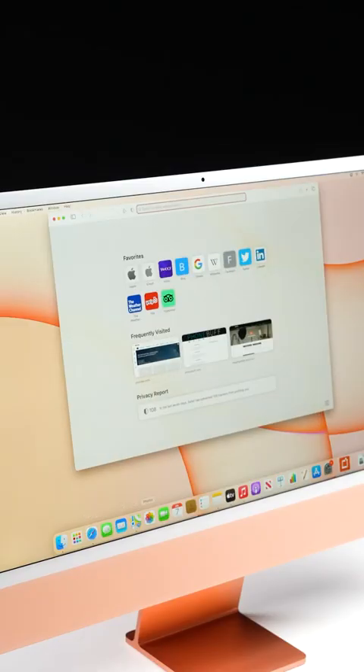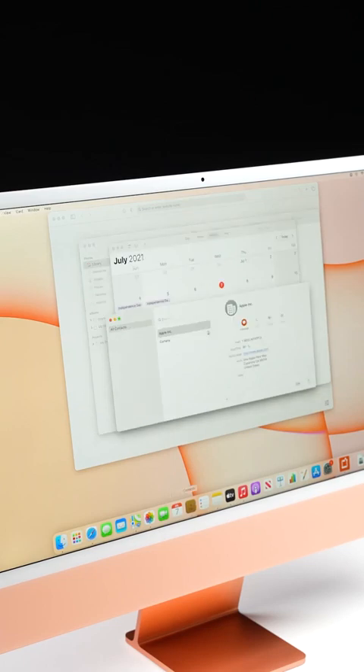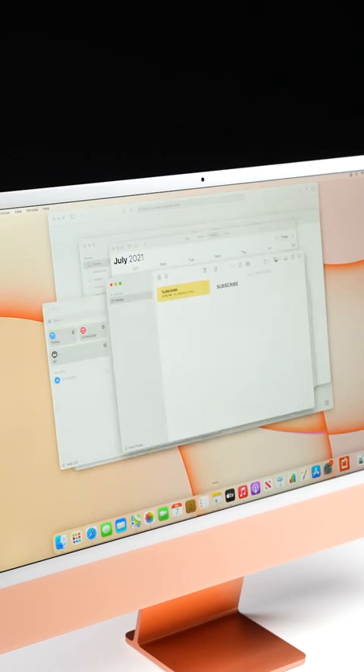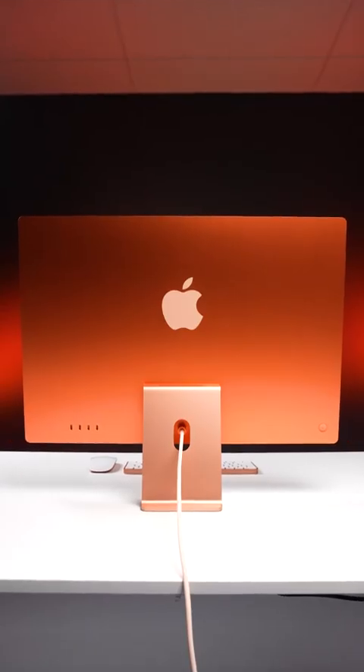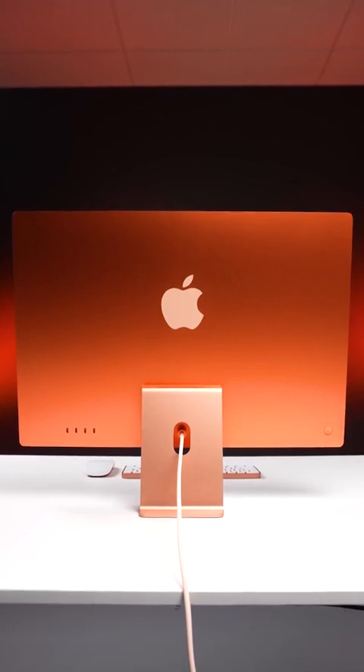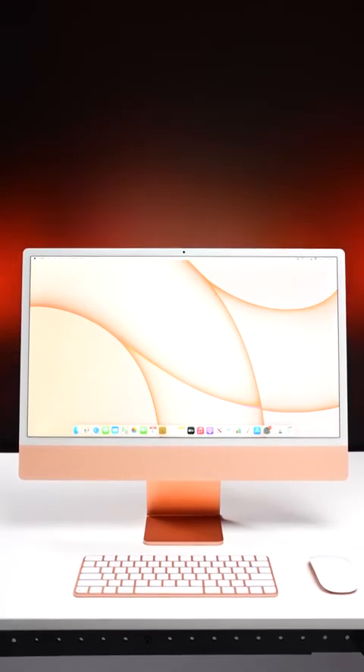The last major thing with this new iMac is of course the chip inside it, and so far it seems more than powerful enough to do most of the things you're going to want to do on the iMac. And if you're looking for one of the cleanest desktop setups that you can have with a good-looking computer, the all-new iMac is going to be hard to beat.